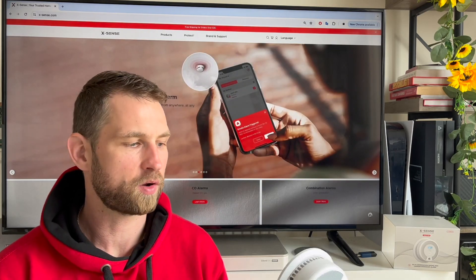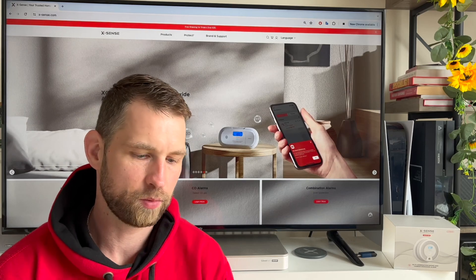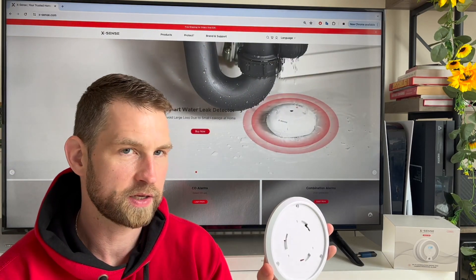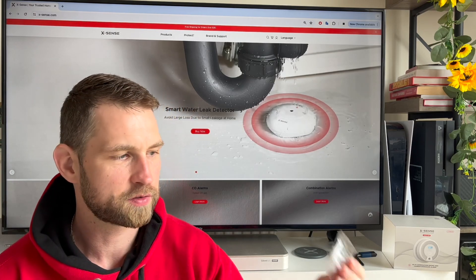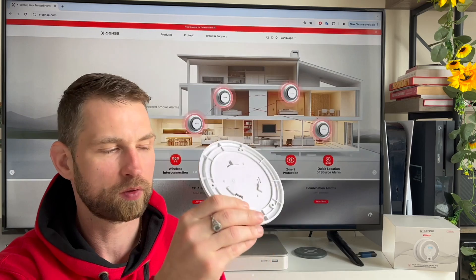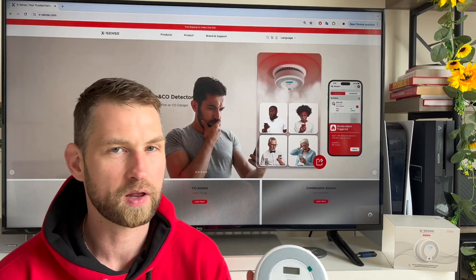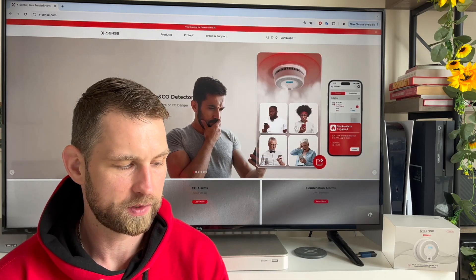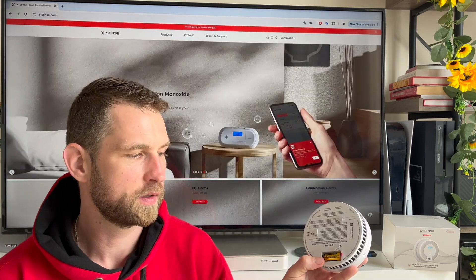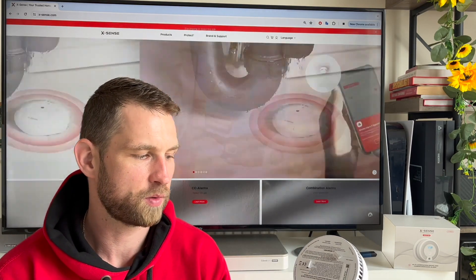These units work on their own — they don't need any base station whatsoever. To install them, you take off the base, the screws are included, and you just screw them to the wall or the ceiling. These units come with a one-year warranty and are supposed to last 10 years, at which point they suggest you replace the entire unit. It comes with a battery already included.